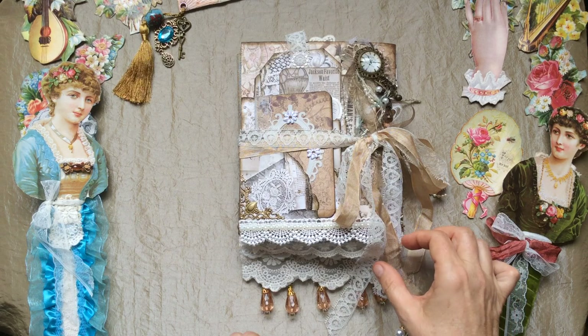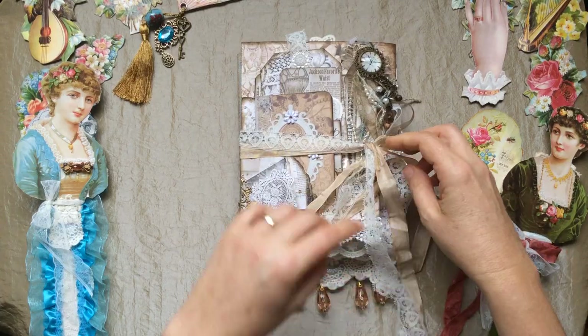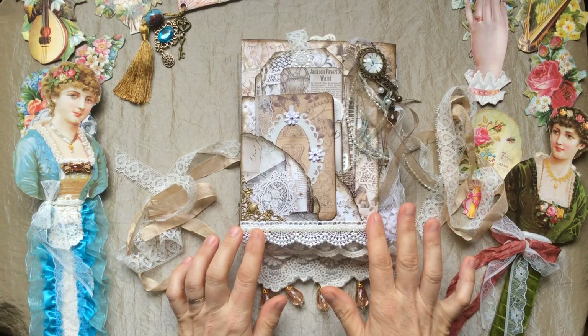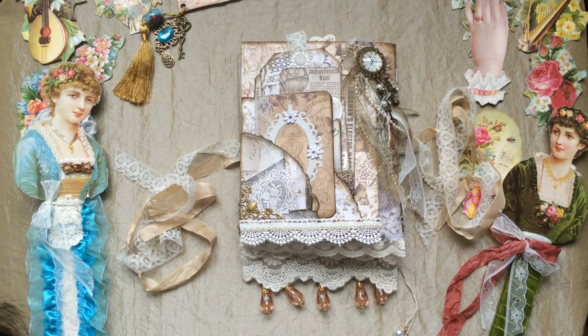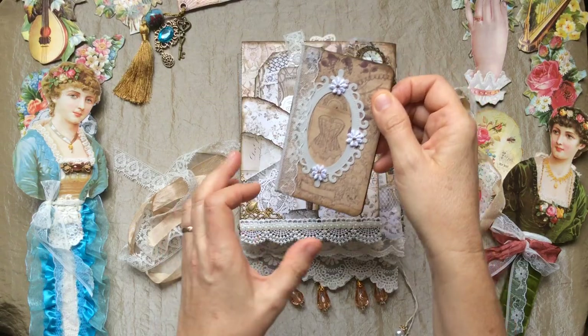So this is part two, with more neutral colors, and it's got a closure of lace and seam binding. These gorgeous papers that made this tri-fold flip out — I'll call it a tri-fold flip out — were from the lovely Siobhan in Ireland, Pearl and Button on YouTube. Hi Siobhan, thanks so much, these papers were just perfect for the back of this, so let's have a look.